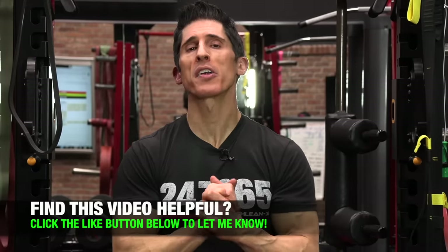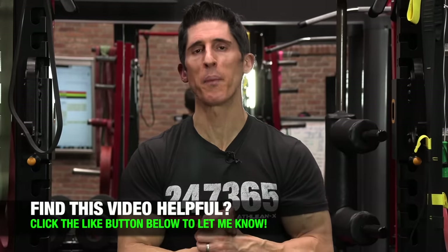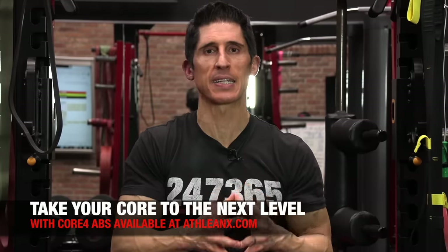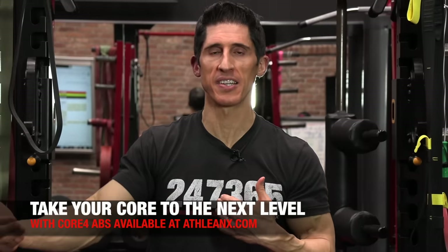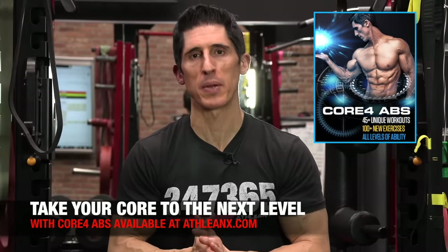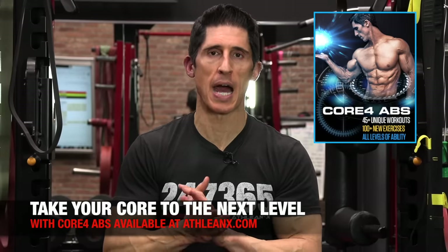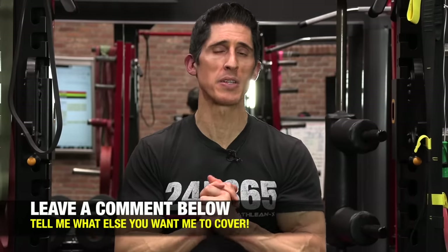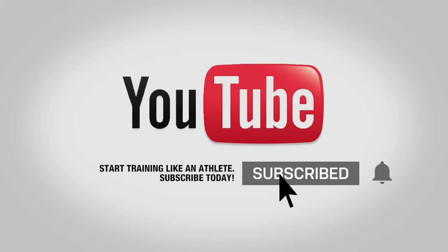So there you have it, guys — some new weapons in your arsenal to help you shred up those obliques and train them the right way. If you put the science behind the exercises you select and how you do them, everything starts to come together. You can get our Core 4 Abs program over at ATHLEANX.com. If you found the video helpful, leave your comments and thumbs up below. Click subscribe and turn on your notifications so you never miss a new video. See you soon.